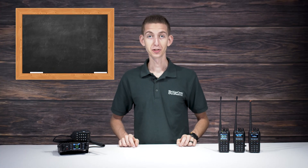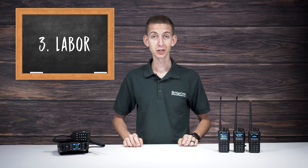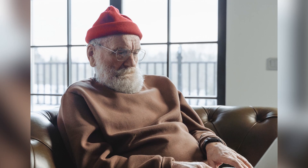Finally, you must consider the amount of labor that you want to put in to get your radio in working order. If you're a tech-savvy individual or someone who enjoys do-it-yourself hobbies, this might actually be the fun part. Setting up your radio with personalized talk groups, channels, and zones is the primary draw for a lot of hams out there.